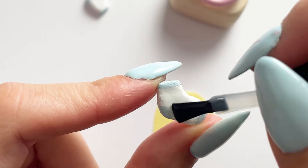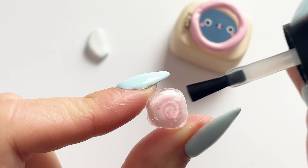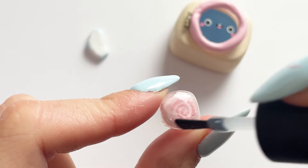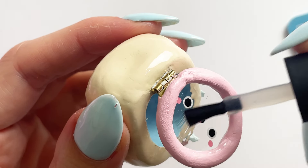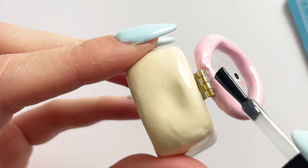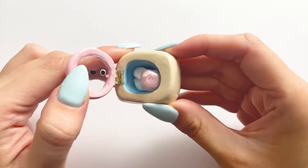I coated everything in UV resin to secure all the paint and make sure it didn't go anywhere. I did the same to the laundry detergent tablet as well, just pouring UV resin over it and letting it cure under my UV nail lamp until the whole piece was done.